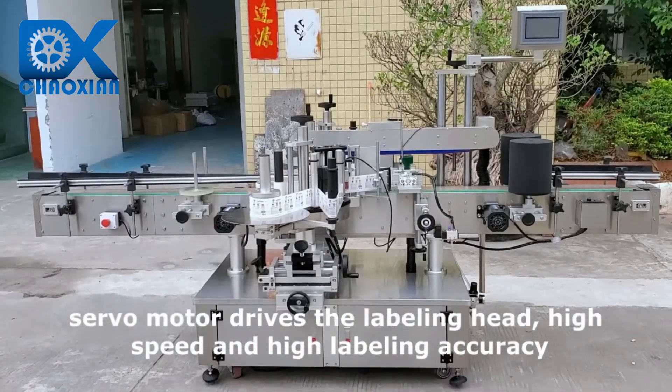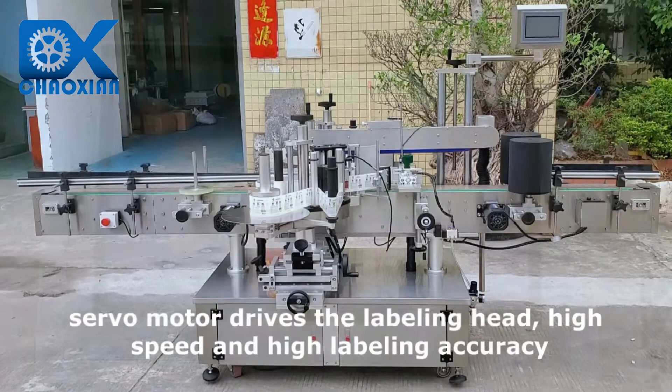Servo motor drives the labeling head, providing high speed and high labeling accuracy.